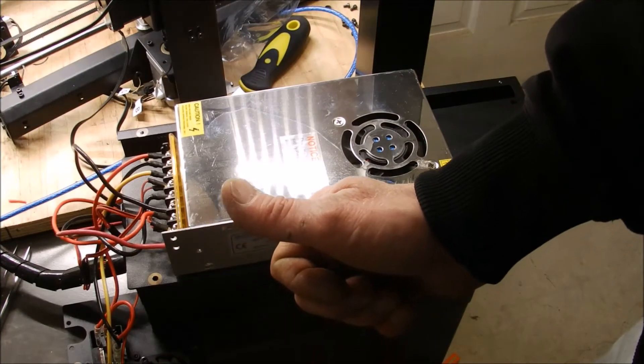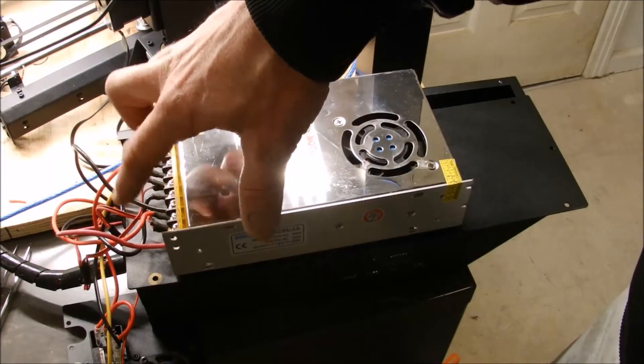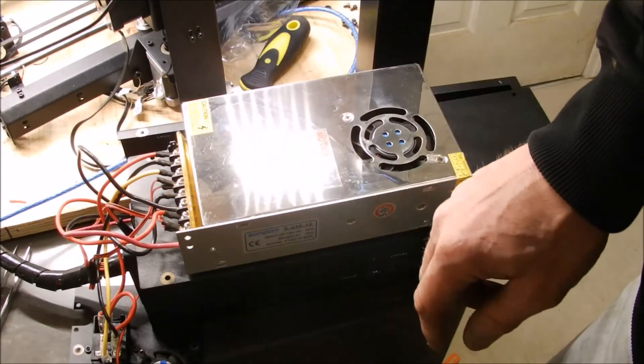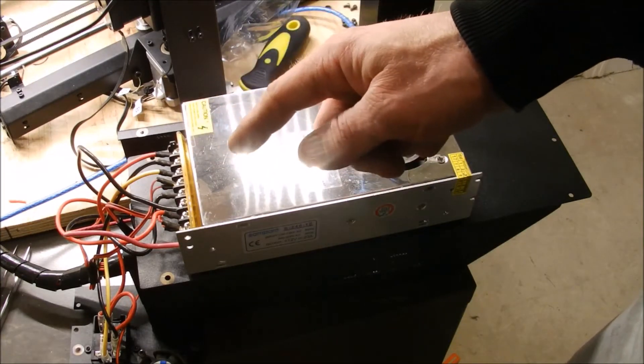Alright, so all my electrics are hooked up. I'm going to get my meter out and I'm going to check whether or not my power supply has been tuned properly, and from there I'm going to reassemble it all and make sure that it's working.